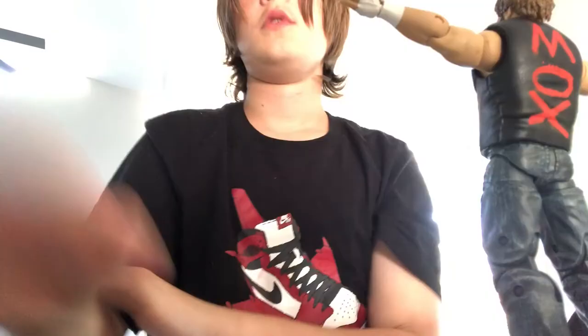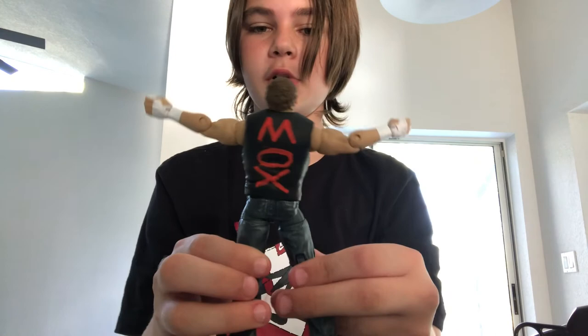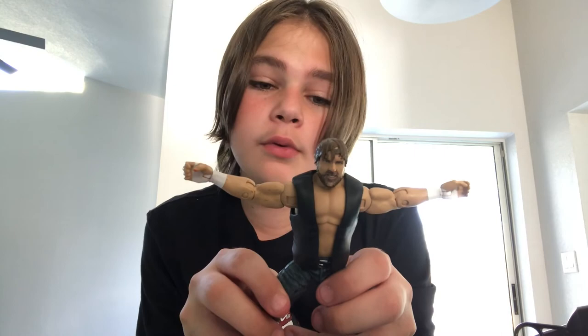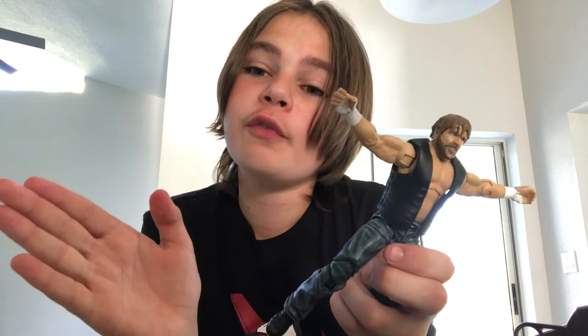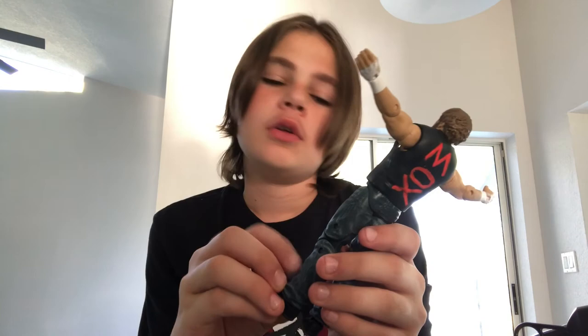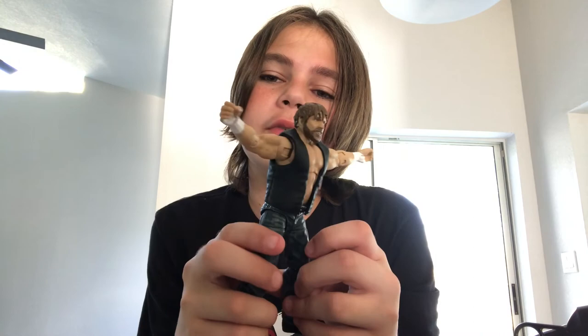Hey guys, it's me again — this is after reviewing my video. I know that I've been looking at this Moxley a lot more. It's not bad — I actually think it's really good. Earlier in the video when I said it already looked pretty bad after the head swap — honestly, it really doesn't look bad. It didn't come out perfect but I think it's still very great, and the jacket couldn't have done any better. I think I did a good job. I still have to figure out how to make this non-washable, but I love this already. It's going to be my most played-with figure for sure.